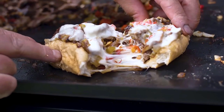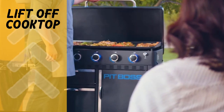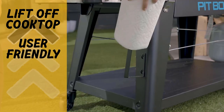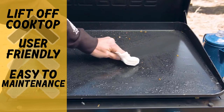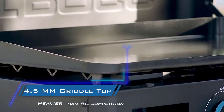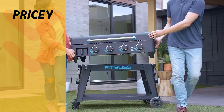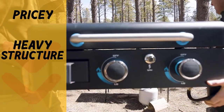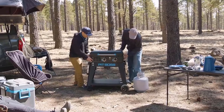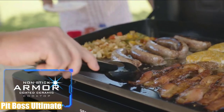Pros and cons: the Pit Boss Ultimate's pros are that the liftoff cooktop makes it ideal as a camping griddle while still usable as a backyard gas grill, a full set of accessories from shelves to trash bag and towel holder creates a functional cooking area, it's very easy to maintain, and the five-year warranty is excellent. However, it is not budget-friendly, and with a weight over 100 pounds it still requires two people to move around.